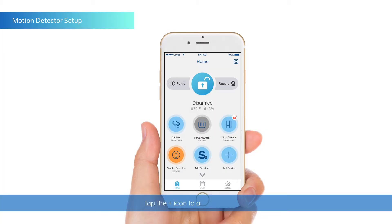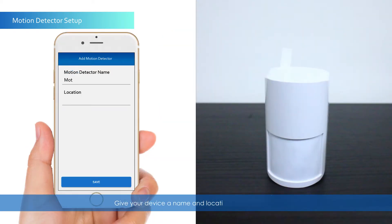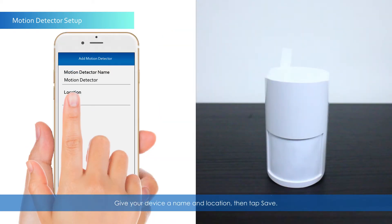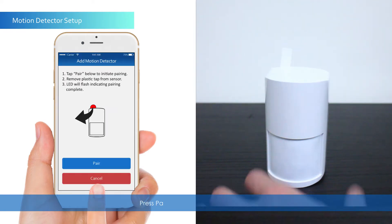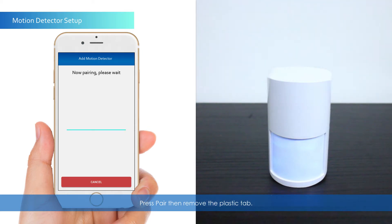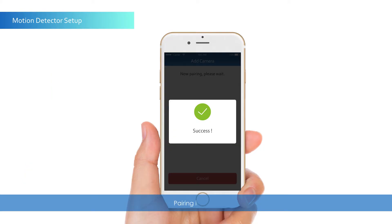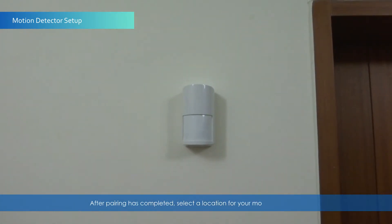Tap the Plus icon to add a new device. Select Motion Detector. Give your device a name and location, then tap Save. Press Pair, then remove the plastic tab. Pairing is complete. After pairing, select a location for your motion detector — we recommend placing it about 6 to 8 feet above ground.